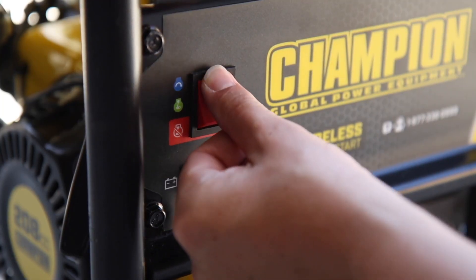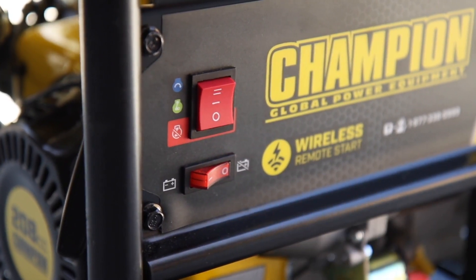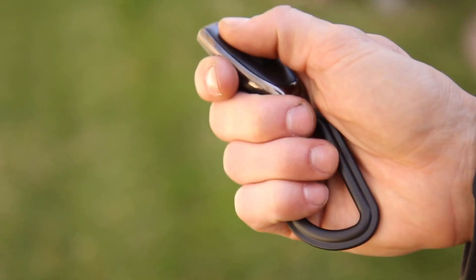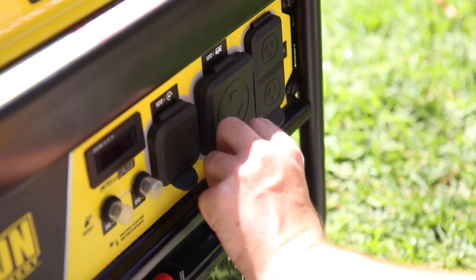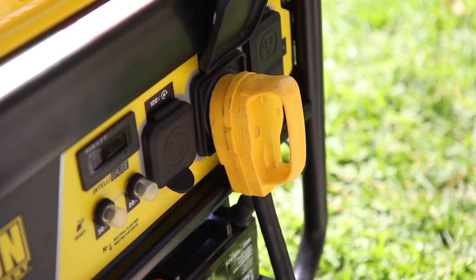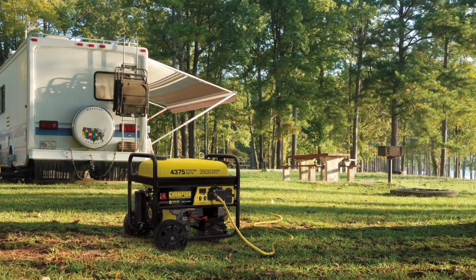Start the generator electrically with the easy to use three-way toggle switch, or use the wireless remote to start and stop the unit from up to 80 feet away. This generator comes travel ready with a standard 30 amp RV outlet and enough power to start and run a 15,000 BTU RV air conditioner.